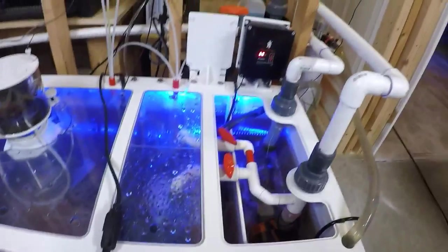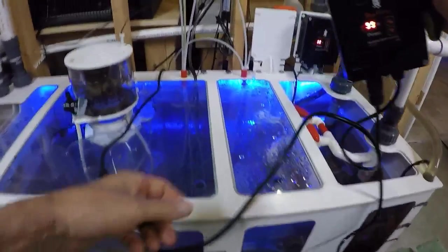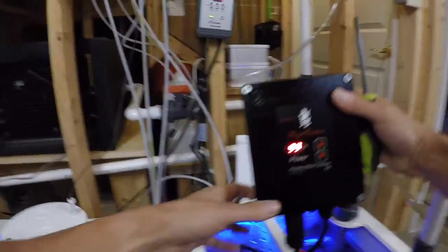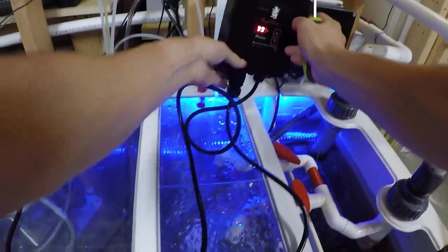While that's doing its thing, I'm going to take these covers off and put the controller on the sump — there are some brackets for that.